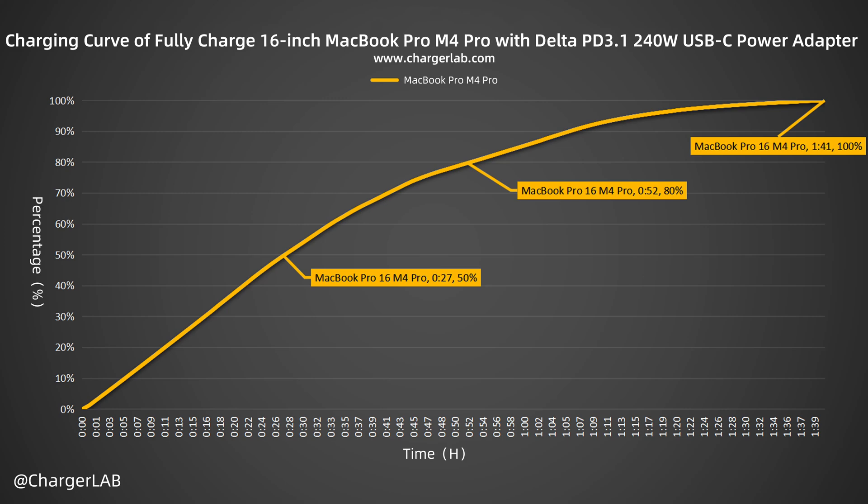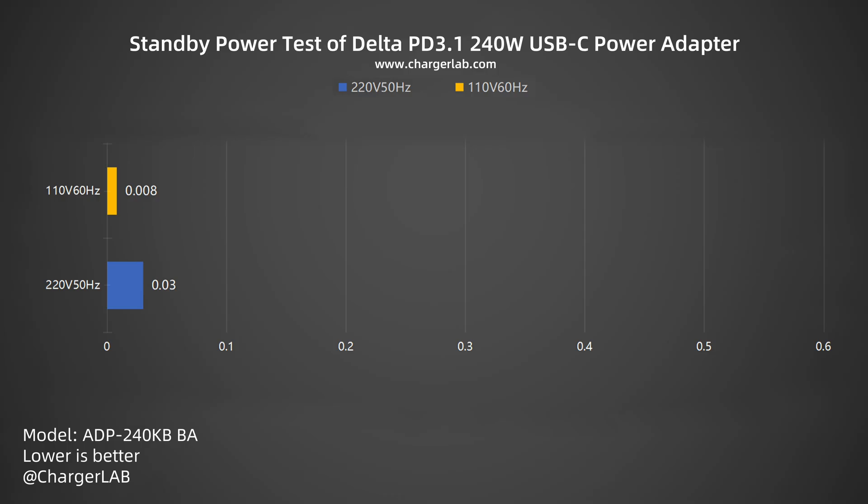The charging time is almost the same as the 140 watts charging set that comes with the laptop. Next, we will test its standby power consumption. The power consumption at 220 volts 50 hertz is 0.03 watts, and 0.008 watts at 110 volts 60 hertz, which is about 0.26 and 0.07 kilowatt hour in one year, respectively. So you do not need to worry about the waste of electricity.